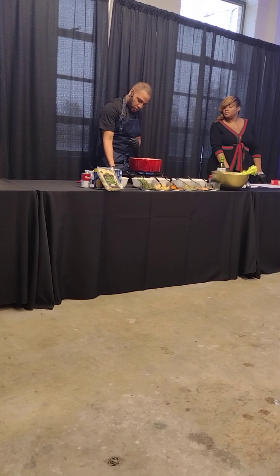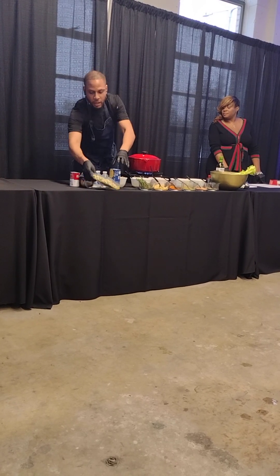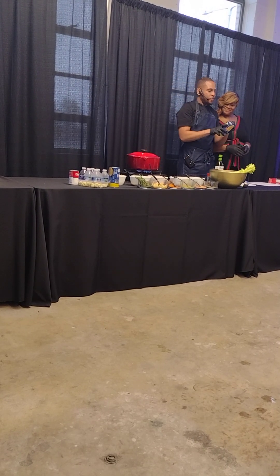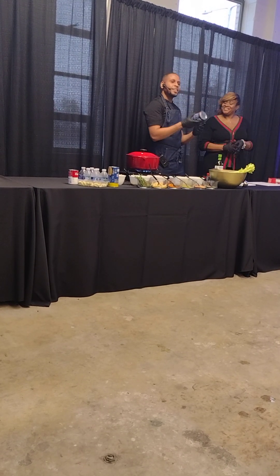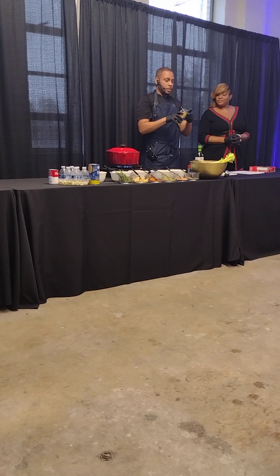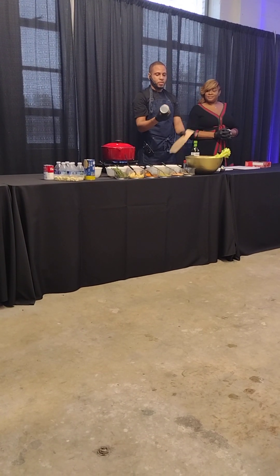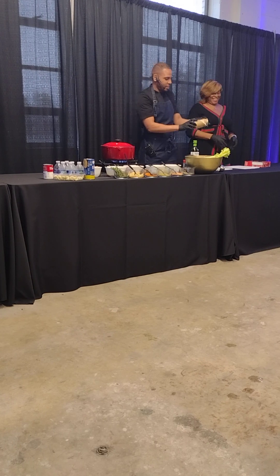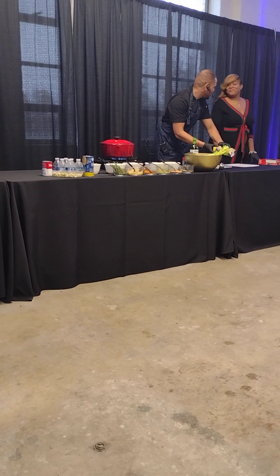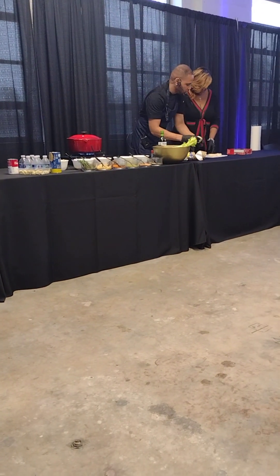I'm going to turn my heat up to get this up to a good boil. While we're doing that, the biscuits are ready — the biscuits almost fell over because they said it's their turn. My friend Jenny and I are going to make dumplings now with the canned biscuits. I'm going to give her four of these to work with, and I'll take the other four.